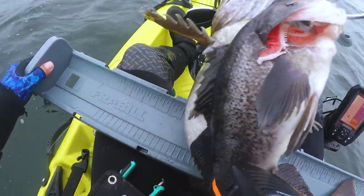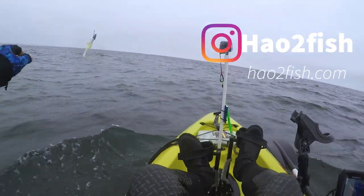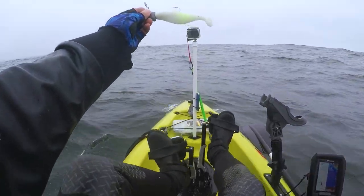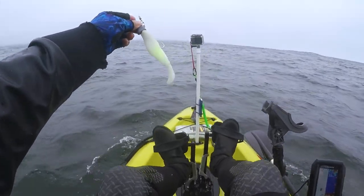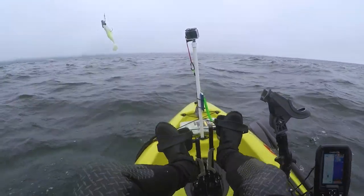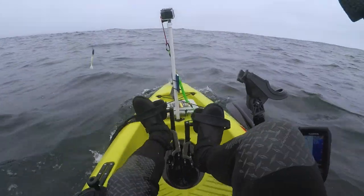If you wanna see, make sure you check out my hand-poured swim bait video — how to make this for cents on the dollar and land you some big Ling Cod. Give it a big thumbs up. That was awesome!